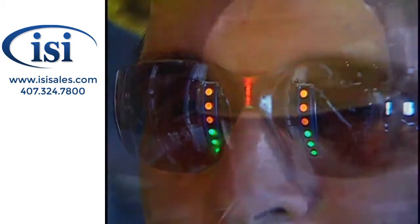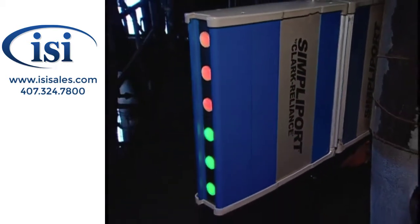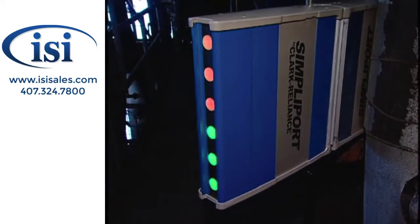Increase your safety by clearly and accurately viewing boiler water level from virtually anywhere in the plant with a SimpliPort 180 gauge.